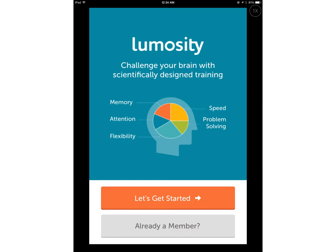As you can see on this page, this app is designed to help increase memory, attention, flexibility, speed, and problem solving.